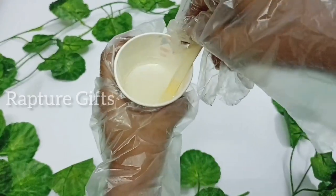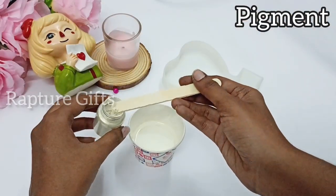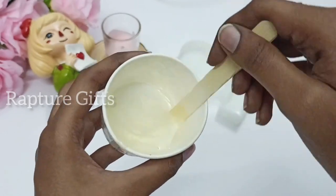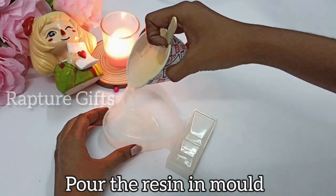Now our resin is ready. I'm going to add the pigment into the resin and mix it using a popsicle stick. Now you can see the shiny look in the resin. So now I'm going to pour the resin into the mold.